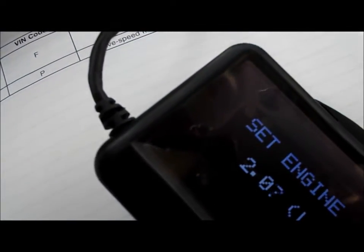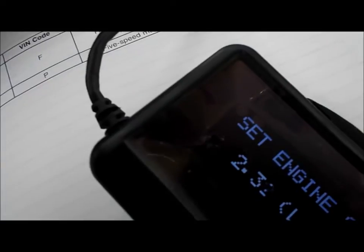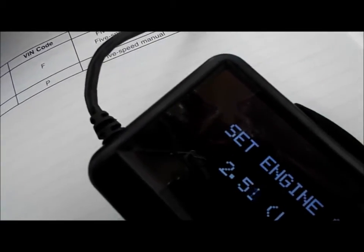This works on anything that's 1996 or newer. I'm not sure if it works on all diesels. Setting it to 2.2 — almost there.